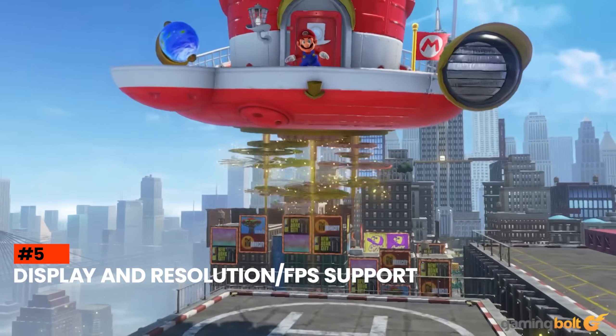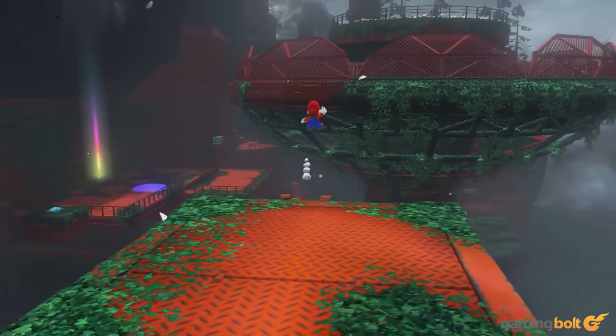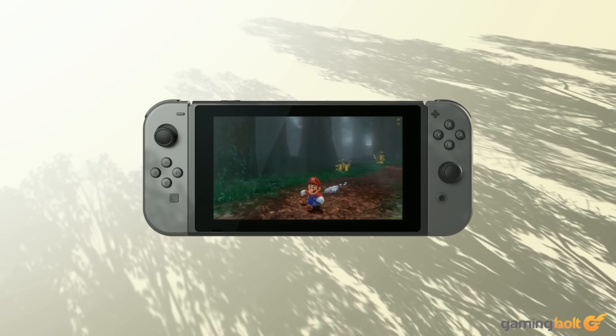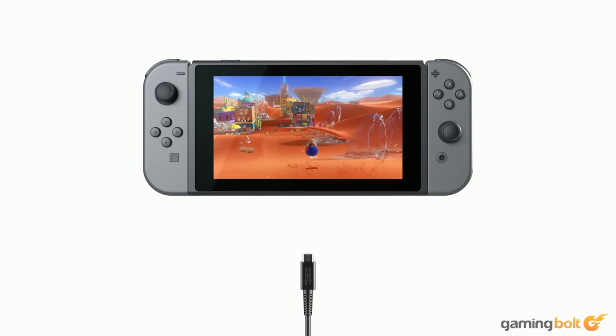The original Switch features a 6.2-inch LCD screen with a resolution of 1280x720 running at a refresh rate of 60Hz, and in docked mode it would get up to 1920x1080 at 60Hz. The panel wasn't very notable on the base model, but the Switch OLED listened to those qualms and bumped it up to a 7-inch OLED panel with minimal bezels, still running at the same resolution and refresh rate. A 60Hz refresh rate screen with 720p sufficed for 2017, but much of that technology is clearly outdated at this time.